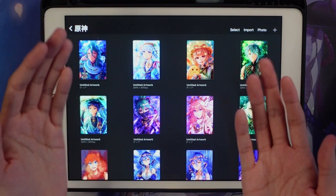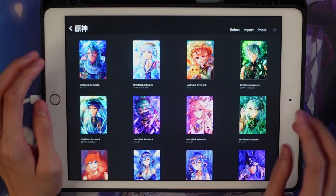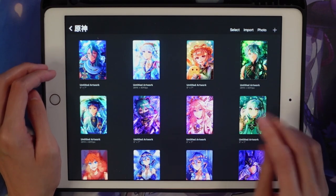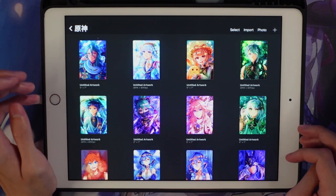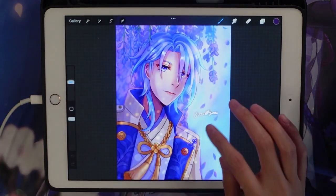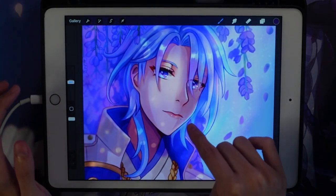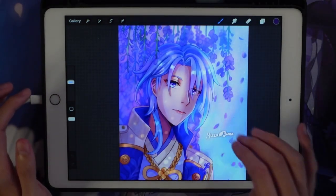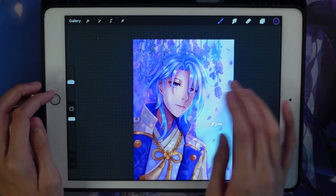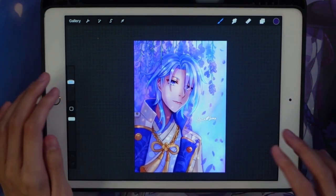Hello everyone and welcome back to another video. Today we're going to be doing some more redrawings of Genshin characters — specifically redrawing Ayato from Genshin Impact. Ayato has always been a character that's given me trouble to draw, so I figured I'm going to try drawing him this time and give him justice. My old drawing of Ayato — as you can see — has proportions that are all off, especially his face. The chin is huge and too long, and his eyes are too high up. I'd say his hair is one of the hardest parts.